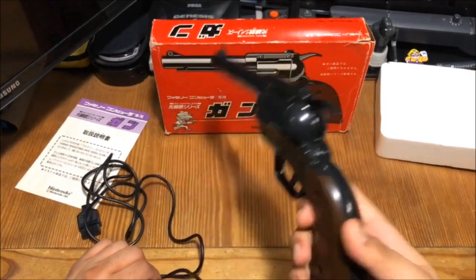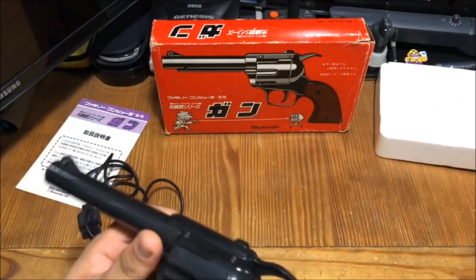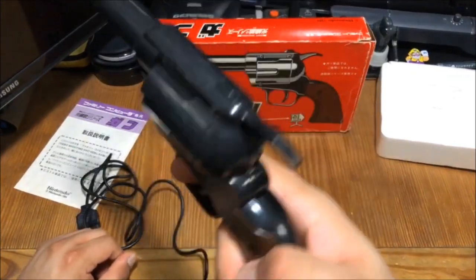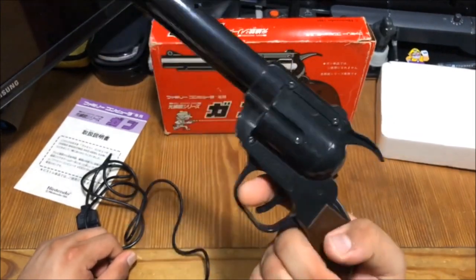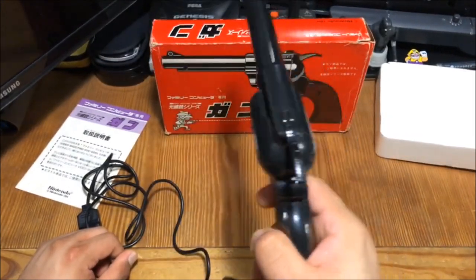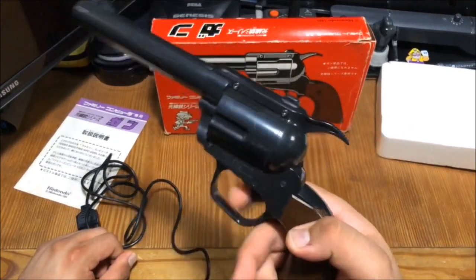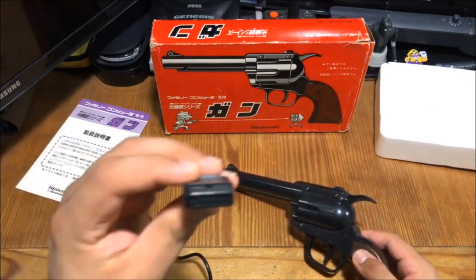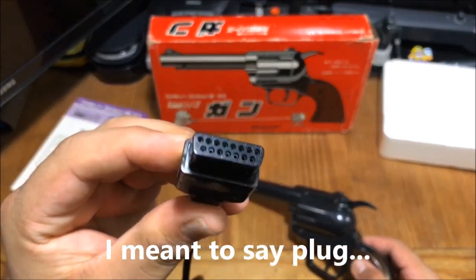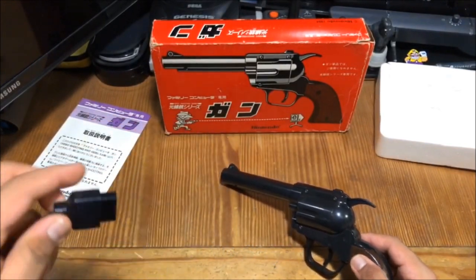Man, this one I prefer. This one looks really cool — it looks real. It just feels good to hold in the hand. You can cock the trigger back if you want, or just rapid fire if you want. That's freaking awesome. And obviously the port right here is different than the Nintendo port — this right here would plug into the front of your unit.